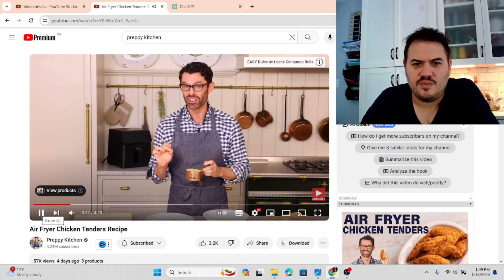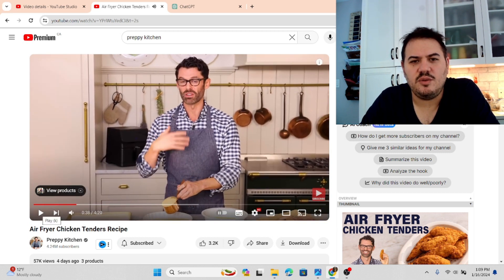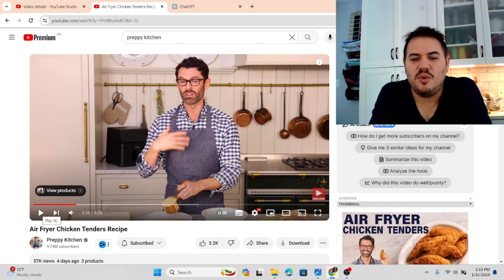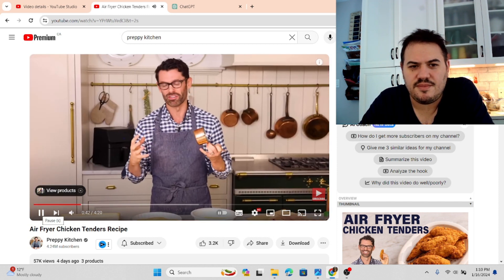Panko breadcrumbs are the cheat code for any air fryer crispy dish because they're really crunchy already. If you don't know, panko breadcrumbs are Japanese breadcrumbs — what they do to make them extra crispy is they electrocute them. Think of that movie where they strapped somebody into a chair and gave them the buzz. That's what they do to the breadcrumbs — they basically send it down their green mile.